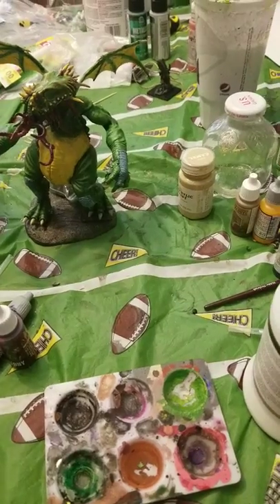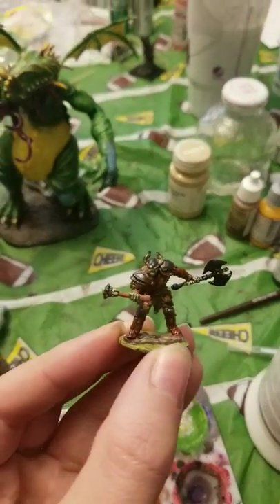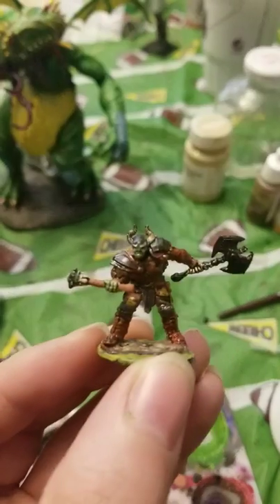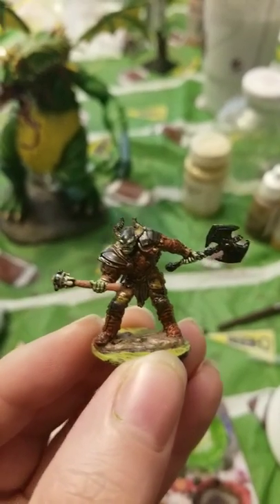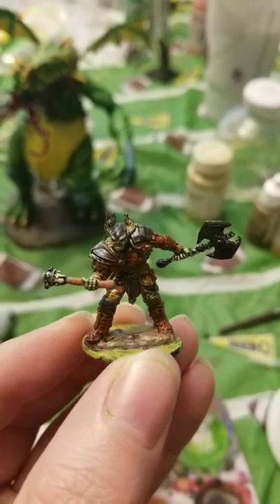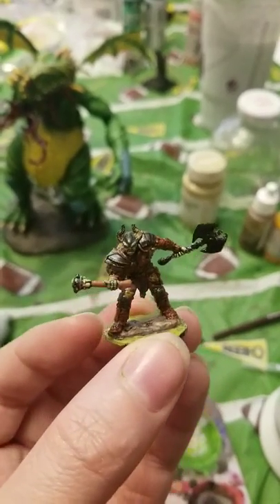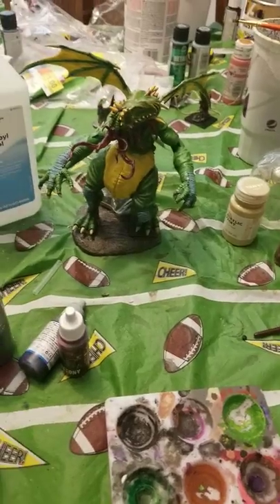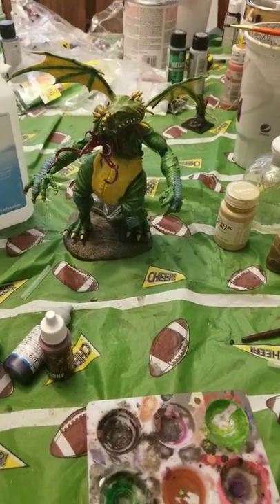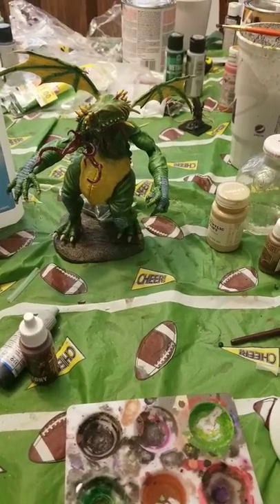Just minis you don't really care about — like this was a second orc, or half-orc barbarian I think. I painted the other one as a PC, and this one I've just been wiping my brush clean on. It doesn't look amazing but it might be tabletop one day. Old Cthulhu there, he's a work in progress.